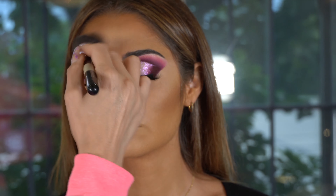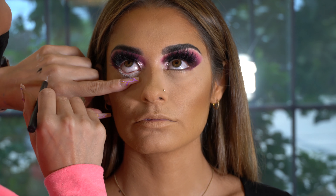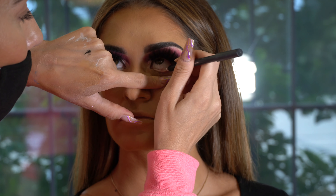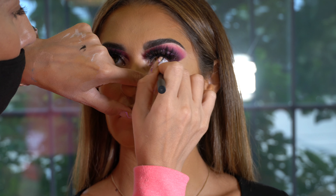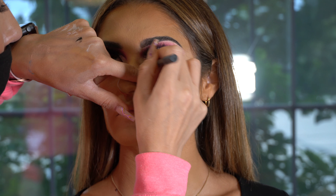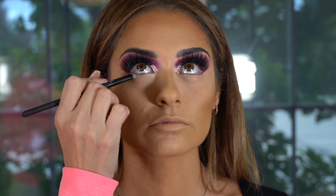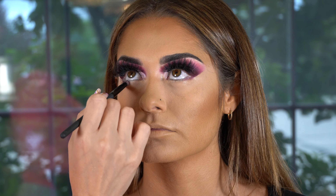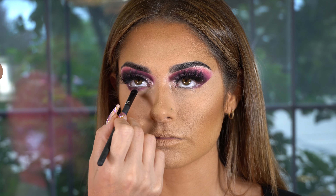Using my favorite setting powder by Huda Beauty in the shade Pound Cake, I'm applying this right under her eye to set that concealer and buff away the extra product. I don't like to bake — a lot of clients don't like the baked look, and it can make you look older if you bake too long because that powder will set. Everywhere I applied concealer, I set it with powder: forehead, under eyes, bridge of the nose, cupid's bow, chin, and so on.